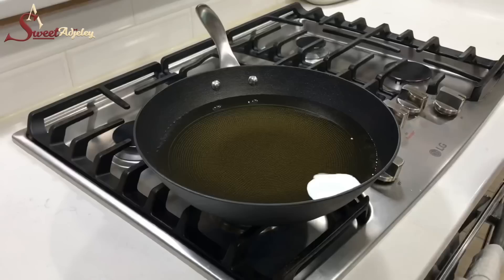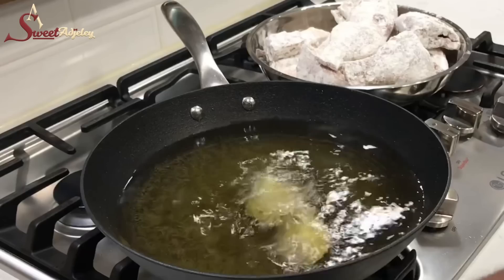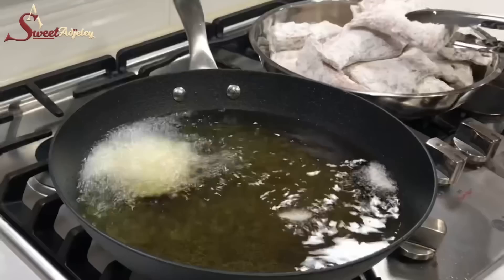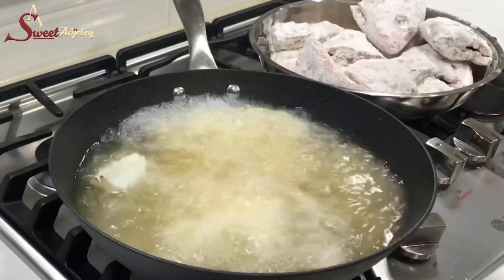Our oil is nice and hot, so I'm going to add in some onions and also a clove of garlic, and I'm just going to go ahead and start frying the fish. For those of you that worry about me burning myself, you can use tongs to transfer the fish into the oil, but I'm used to using my hands.